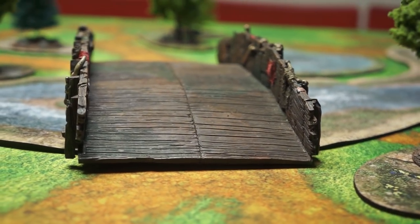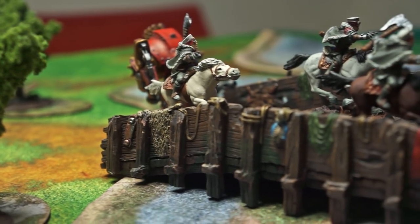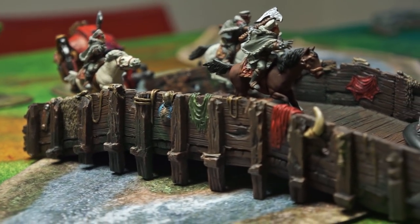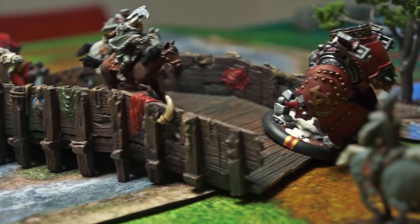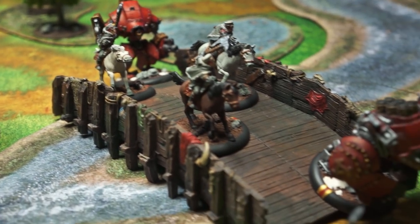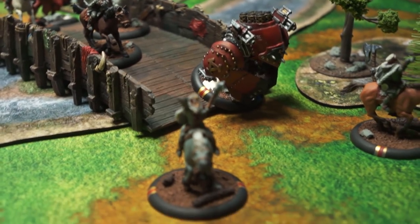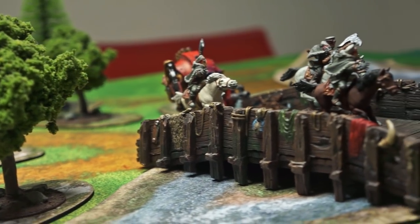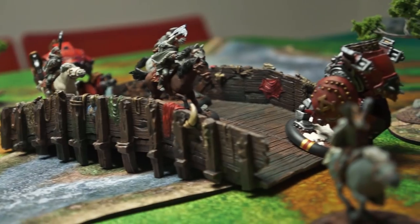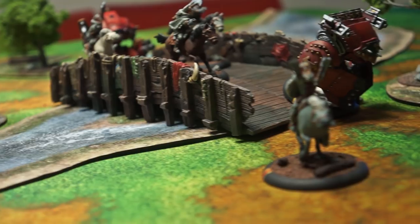A couple of specific things I like about the design of the bridge — and it seems consistent across both of them. First, the bridge is really wide. There are several 50mm based models running across the bridge and you can see there's plenty of space, nothing cramped, no scraping of bases. The arch itself, the grade of the bridge, doesn't get too steep for your models. My completely metal warjacks did slide a little bit along the middle part, but my plastic ones didn't move at all, so they were fine crossing the bridge without any incident.